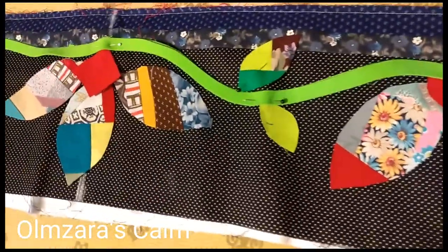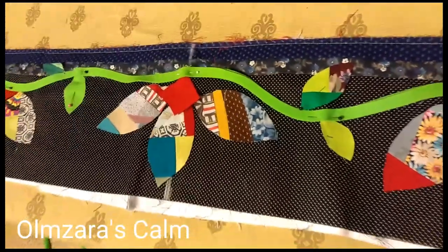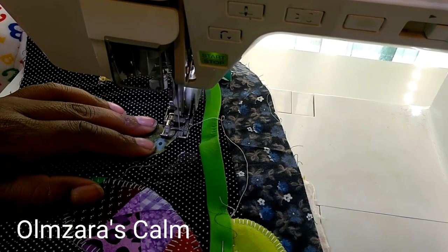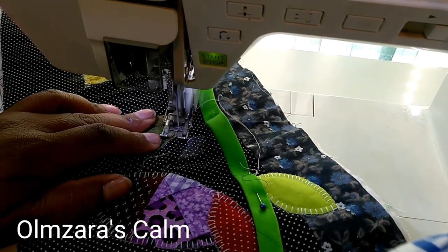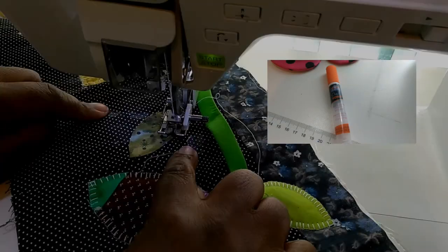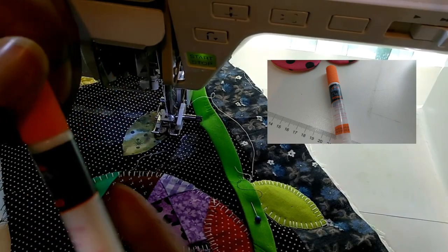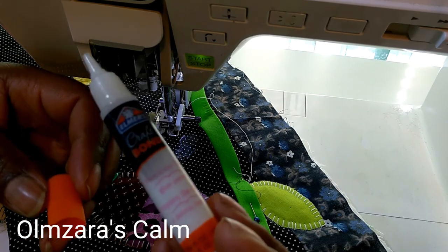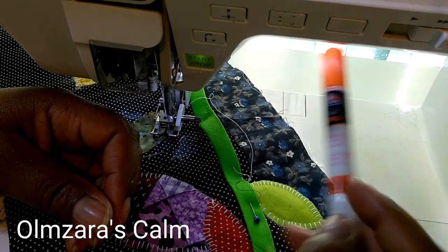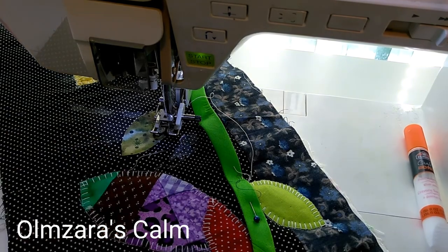I've pinned everything down. I may have glued some of the lemon peels down with Elmer's glue. You can see my leaves, my vines, and my lemon peels. It was very challenging to sew this long strip of material. I'm showing you that I'm using Elmer's glue in a little tube — so convenient. That's what you see stuck to the quilt.